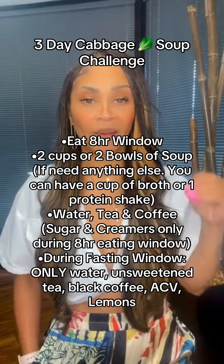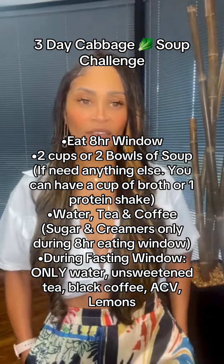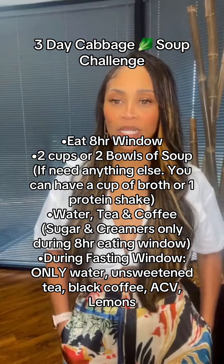On Monday, we'll go into more details about the Watermelon Detox. So let's go over the recipe, guys, for the cabbage soup once again.